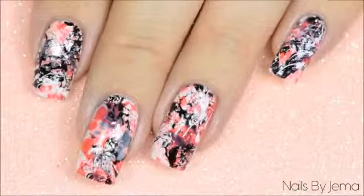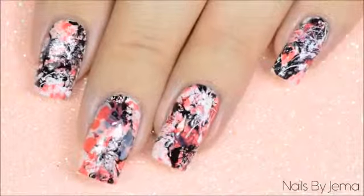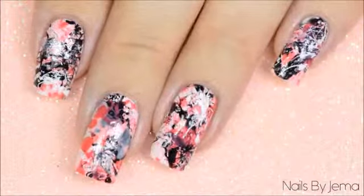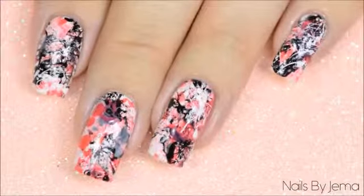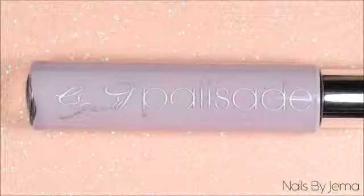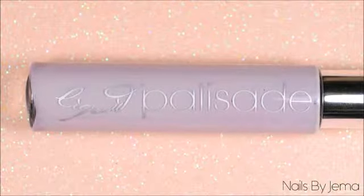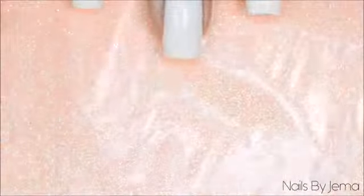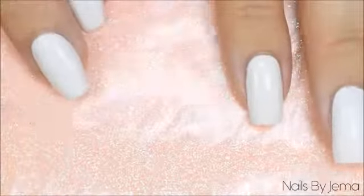Hi guys and welcome back to my channel. In this video, I'm going to show you an easy splatter nail design that requires almost no specific nail art tools and no advanced skill level to do. All you're going to need is a few nail polishes, a regular drinking straw, a peel off barrier or masking tape to help with clean up after you're done, and a quick dry top coat. You're also going to need a disposable plastic or paper surface to protect your workspace from any polish splatter.